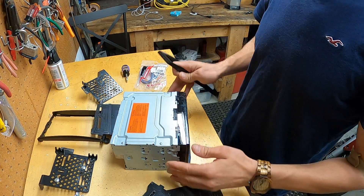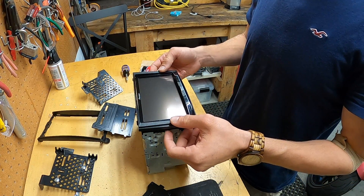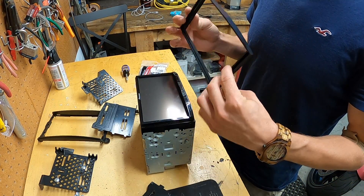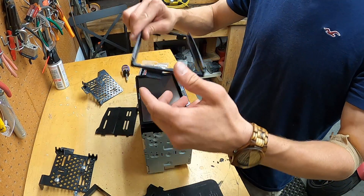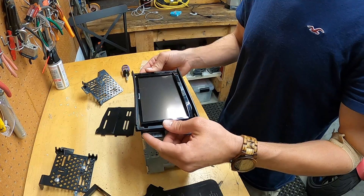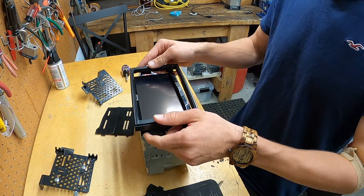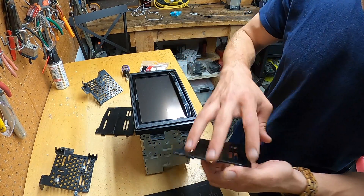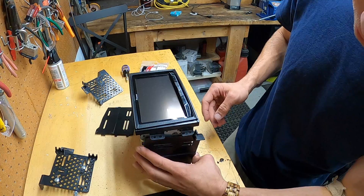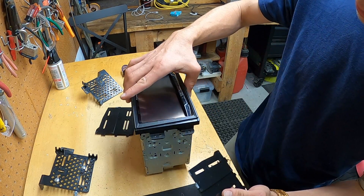How does this go? We'll put it out like that, goes around like that. There it goes — that fits just like that. And then these ones should bolt up something like so.